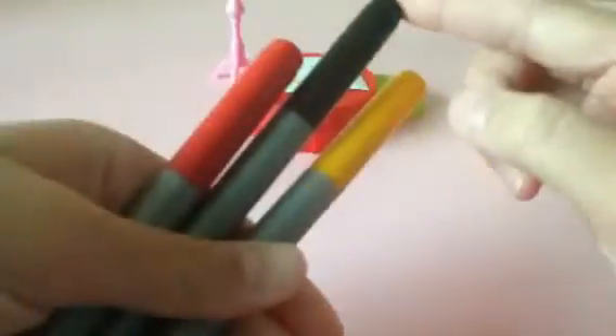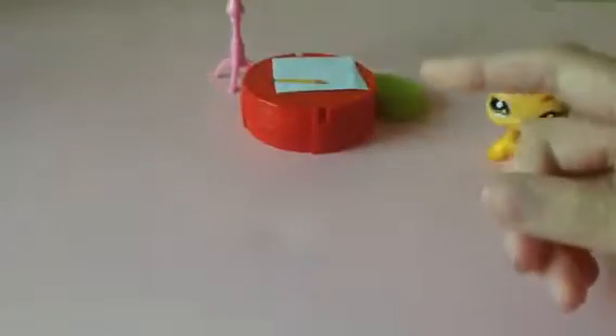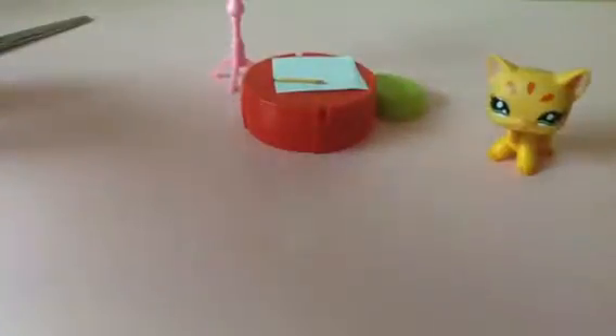All you need is some toothpicks, markers — black, yellow, and red — scissors, and if you want to, you can use paper. When you're coloring, the ink won't go on your paper. So let's get crafting.